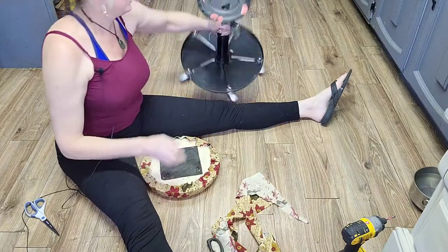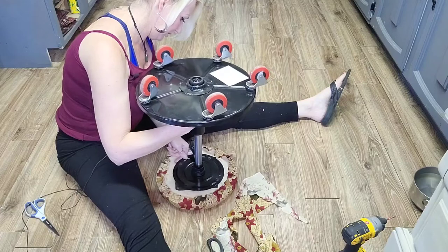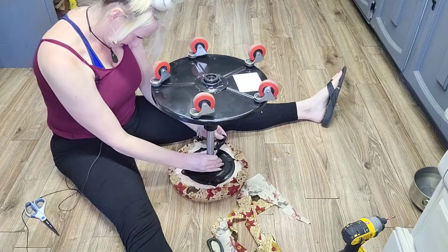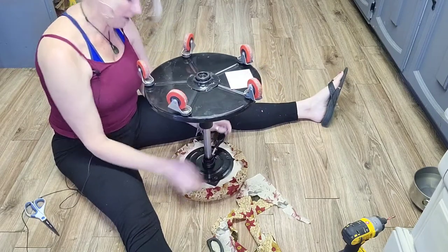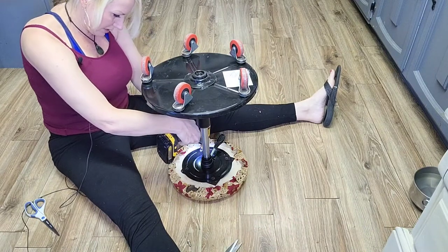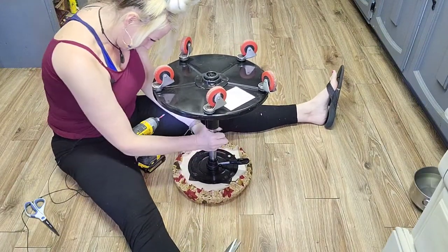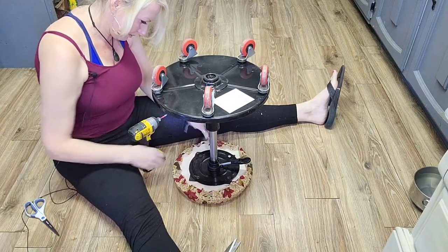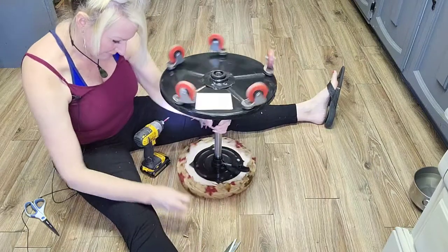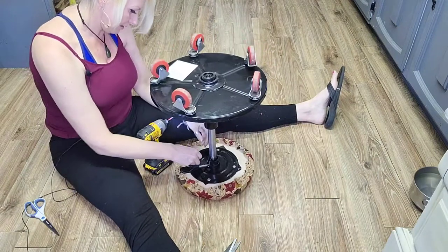Turn your handy-dandy stool back upside down and line it up with the screws. If it's hard to line it up, just get one screw going — don't screw it down all the way or you won't have any wiggle room to line it up. And just like that, it literally took us about 10 minutes.